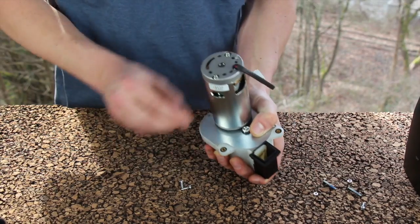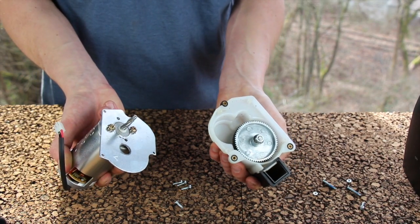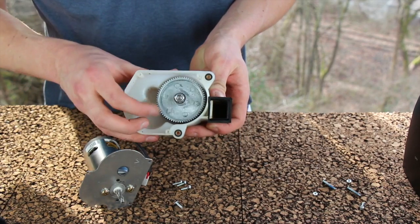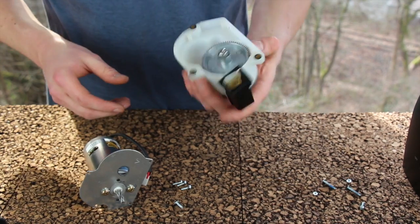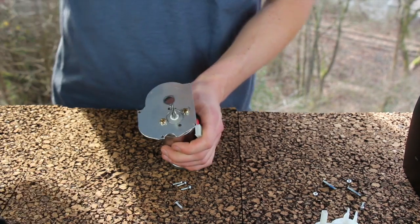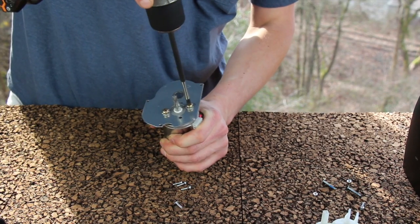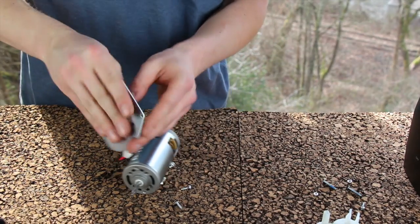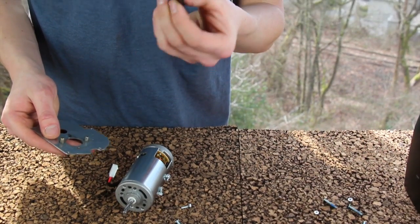Once the four screws are removed, pull your motor and motor plate away from the gearbox. You can see inside that this is the metal gear — this is a GB 1.0 — it has a 10mm left-hand thread nut on the drive shaft. Put the gearbox aside and take care of the motor plate first. Remove the two Phillips screws that hold the motor plate to the motor. Between the metal motor plate and the motor there is a rubber spacer.